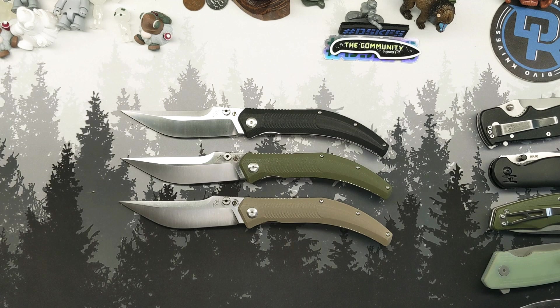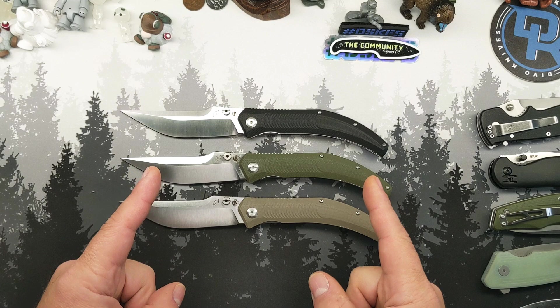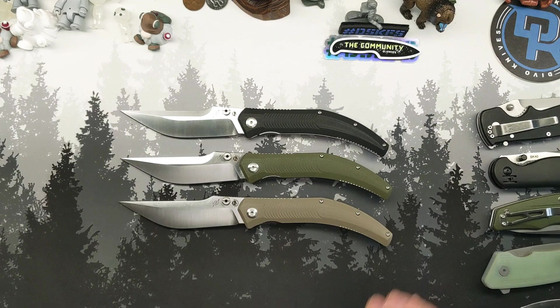Well, hello ladies, gentlemen, children, monkeys of all ages. Welcome back to the circus and welcome to a knife that I have been excited to get my hands on since I found out about it. If you weren't in a live a few weeks ago that had David from Beyond DDC in it, he came on and teased a few knives, some by my favorite makers, this being one of them.